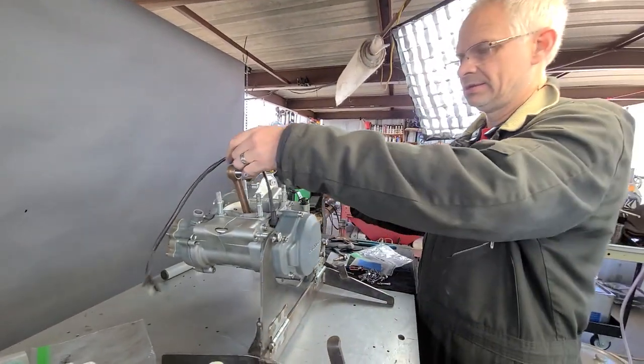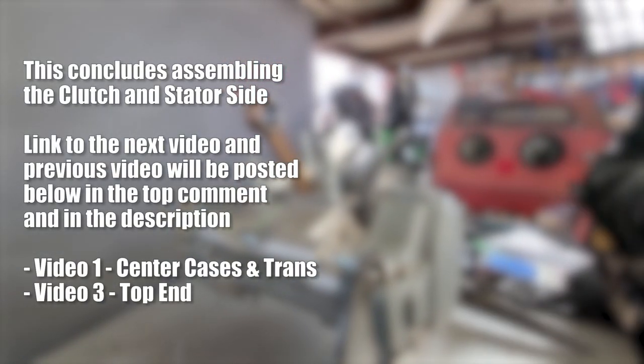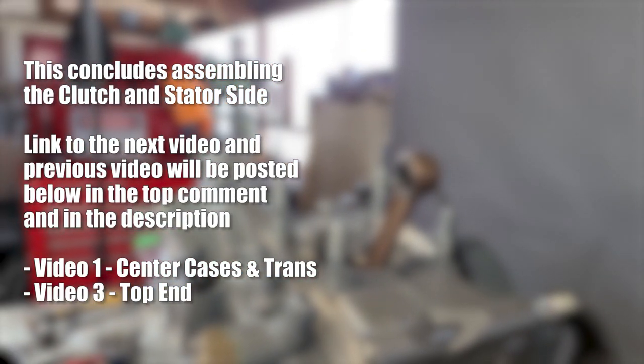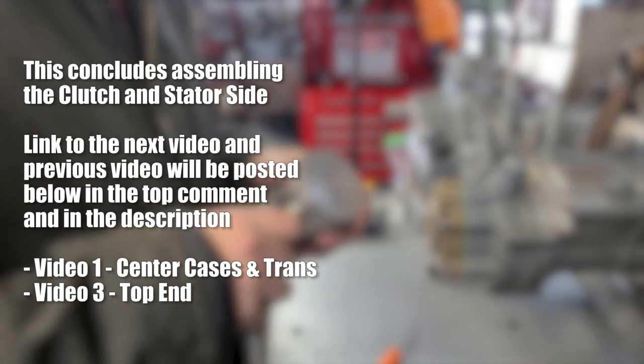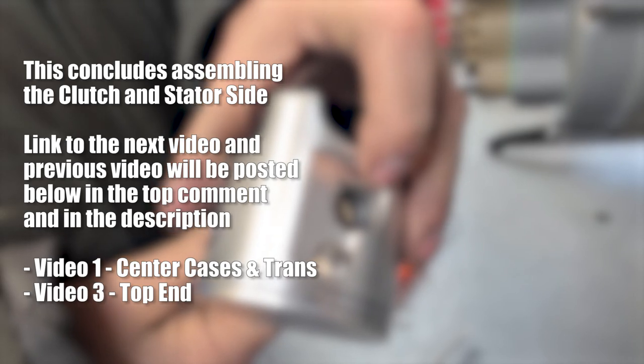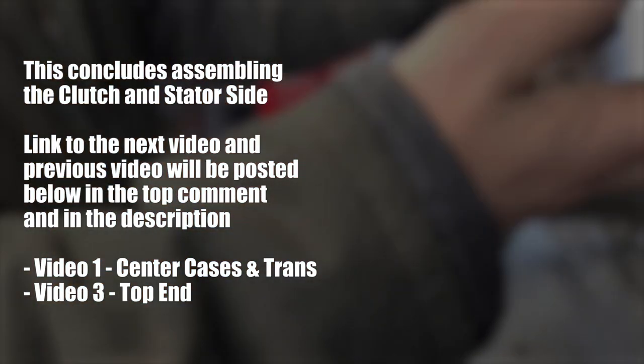Now let's move on to getting the cylinder, piston, head, and all that stuff on there. We got the upper end rod bearing in, and we're going to go ahead and put the piston pin back into it. This top end already came off our bottom end that we used for all the dyno work.